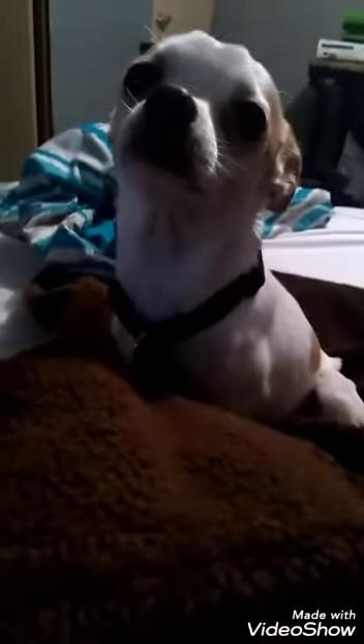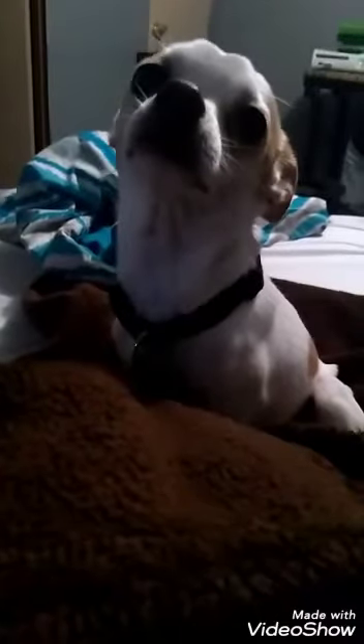Hello! My name is Cheddar Bob, and I am going to do a dog treat review for you today.